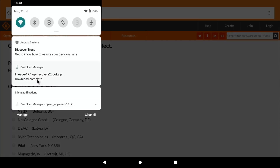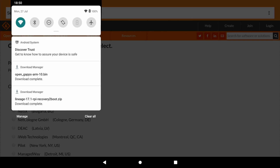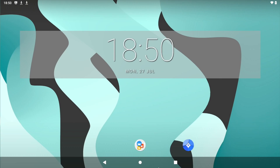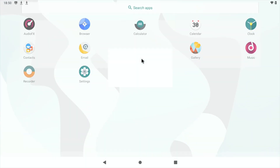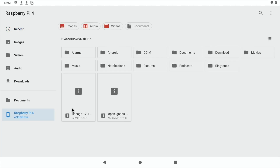If you drag down from the top left corner you get the notifications. You can see recovery-to-boot is already downloaded but the GApps download isn't finished yet — wait for that to finish. Once done, go to Home, slide up from the bottom, left click and slide up, then click on Files. Drag both files into where it says Raspberry Pi 4 — you can see they're now in the root of the Raspberry Pi.